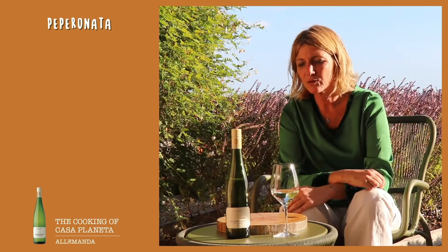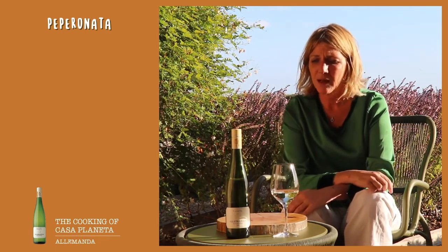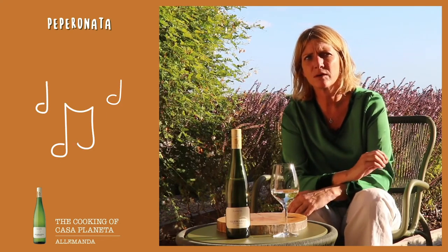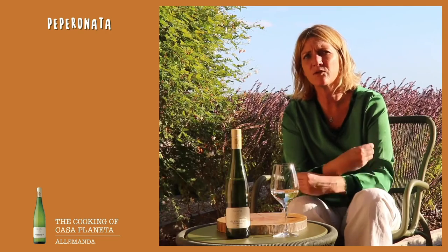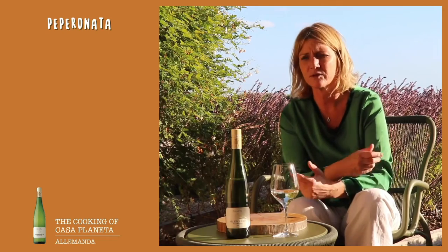The wine that we are going to match with the peperonata is Allemanda. Allemanda is, first of all, the name of a baroque dance that was used to introduce the party. This is the reason why we decided to give it to this wine — because it's a wine that introduces a meal, like an aperitif or a starter.